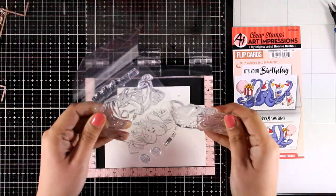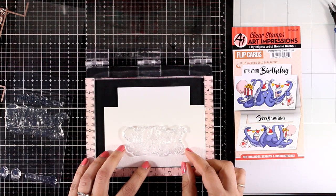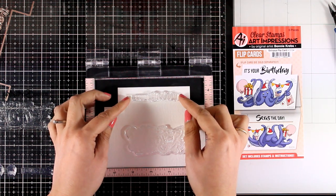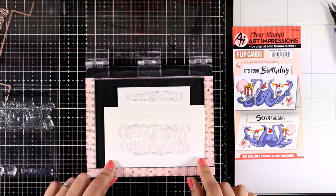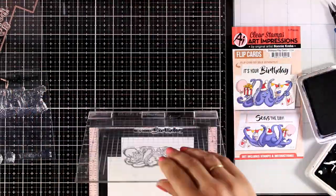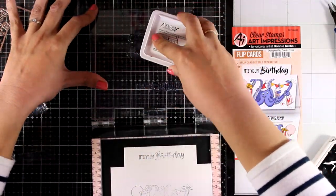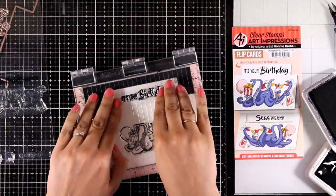All the available stamp sets for this collection have two images — a front and a back. I am using my Misti to do all the stamping because I'm working on watercolor paper, on the rough side. I'm going to stamp the octopus image facing the front, and at the top I'm stamping the sentiment that says 'It's your birthday.' I'm using archival ink which is not going to move or smudge, since I'm planning to work with my Artisa pens later on.